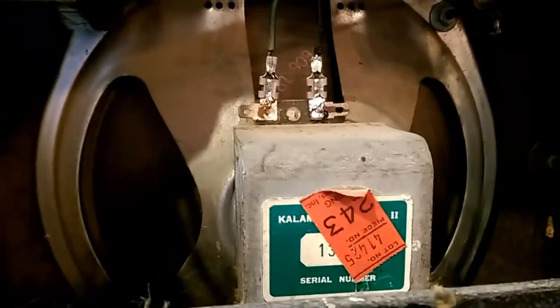We've got a 6X4 rectifier, EL84 single-ended power tube, and a 12AX7 for the tremolo and for the input gain. Another 12AX7 for the tremolo as well. Pretty large power transformer for this little amp, and we've got the original 10-inch speaker in there.